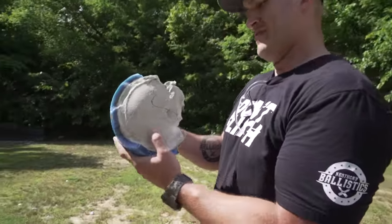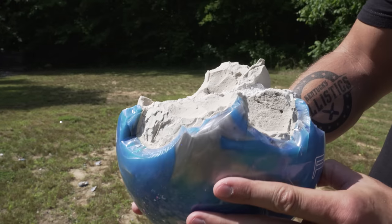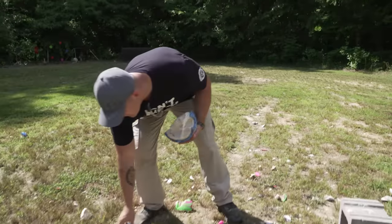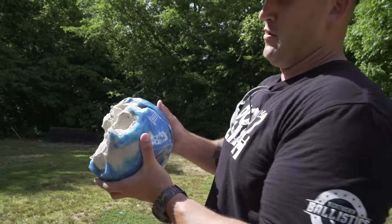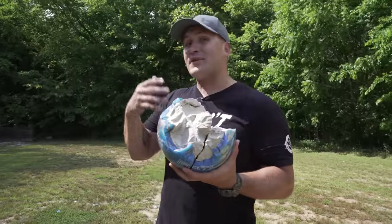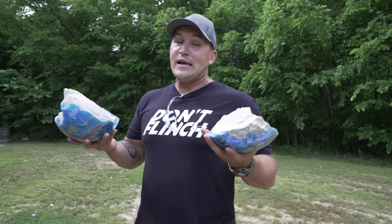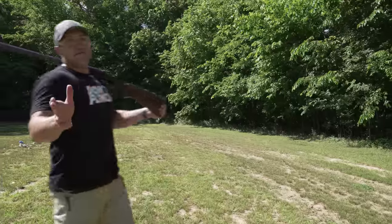Much better. It's hard for me to say because we'd already compromised the bowling ball with our first shot, but I think it's pretty obvious that the 500 Nitro is also very effective at busting the bowling balls.